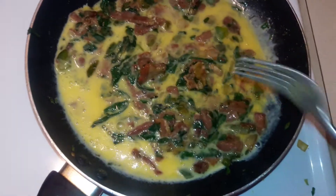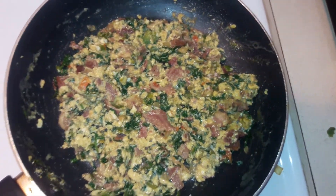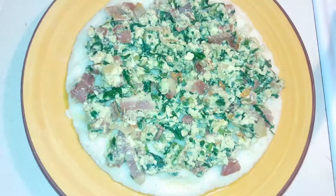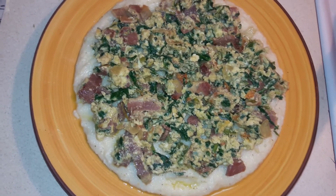I'll let this go ahead and cook up — it's cooking up pretty good. There you have it guys. You have your grit bowl sautéed with spinach.